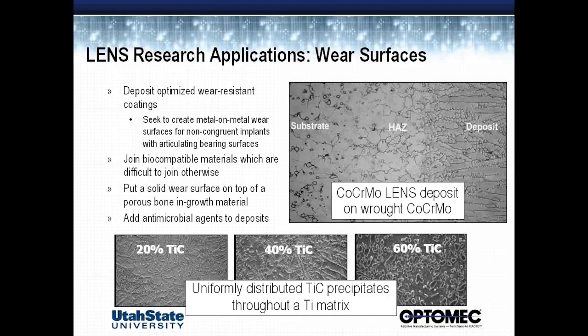The last thing I wanted to mention is that we're also doing some investigations where, for some senior design projects right now, we're adding antimicrobial agents right into the LENS deposit. This should enable future implants to hopefully, after implantation, have some inherent antimicrobial activity in them, such that we can hopefully reduce significantly the number of post-surgical issues with infections in implants.